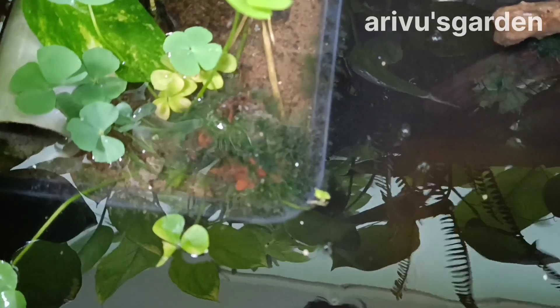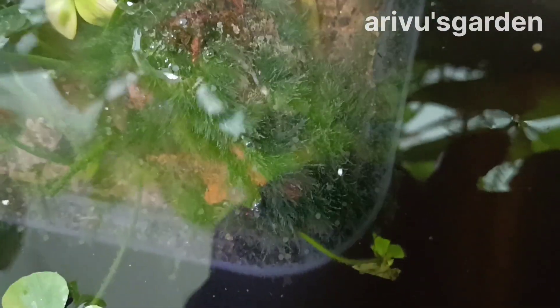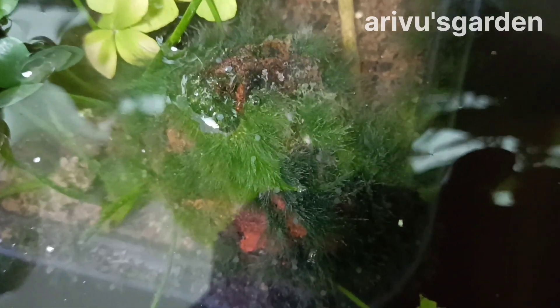We are going to find the fish. We have to feed our fish. We are going to feed our fish. The first time we are going to feed our fish.